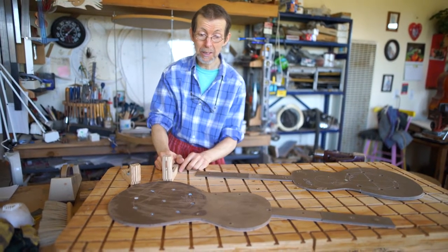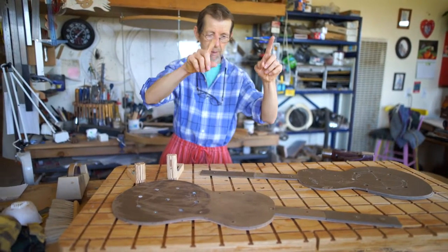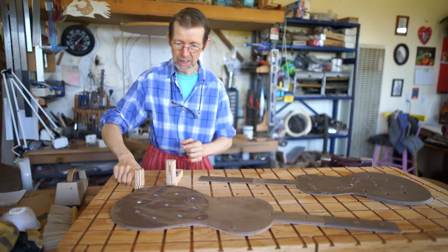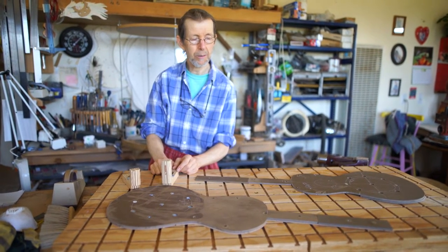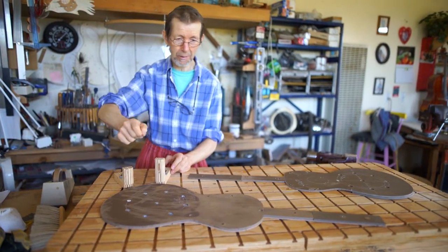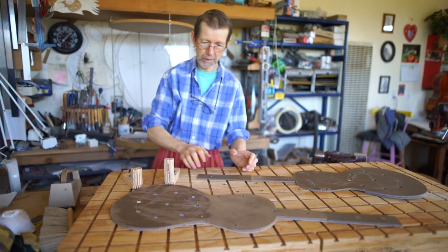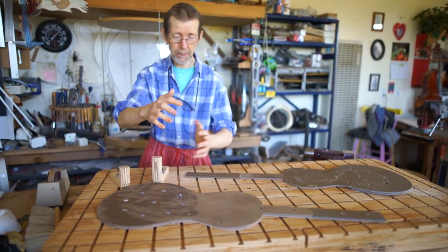I haven't seen anybody else do this particular thing. It's a little bit similar to the work board, which is cut out like a guitar shape, but it has slots in it and things slide in and out from the side. I got this idea from listening to a lecture that Jose Romanios did — he had little L-shaped things that slid in and out of slots. I thought I could make a big table with T-slots and make posts that I could slide in anywhere. Otherwise I'm mostly just building classical style, and people are kind of always amazed by that.